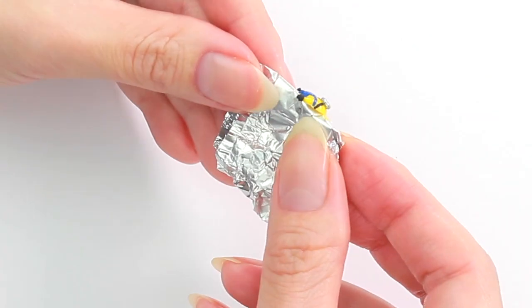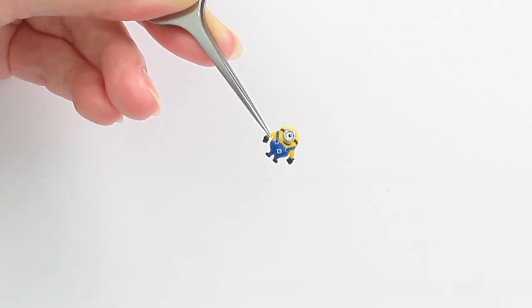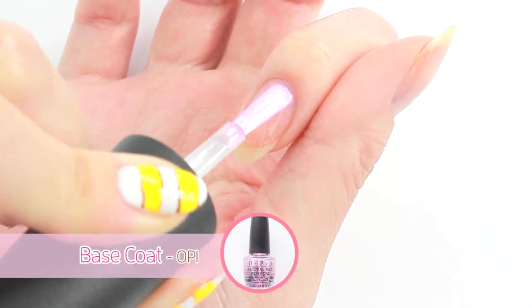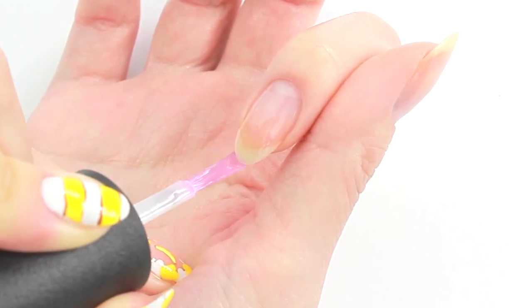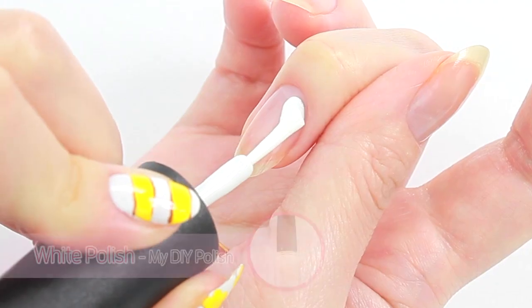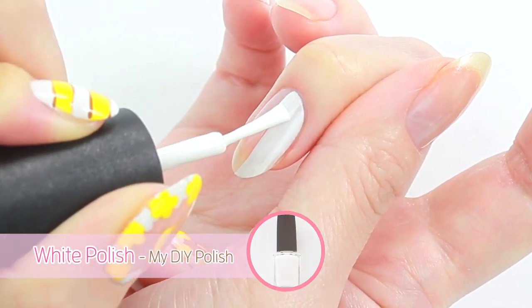Allow the paint to dry and gently remove the minion from the foil. Now I'm going to prepare my nails. I will start with a base coat to protect my natural nails. I'm going to paint my index, middle and pinky with white nail polish.